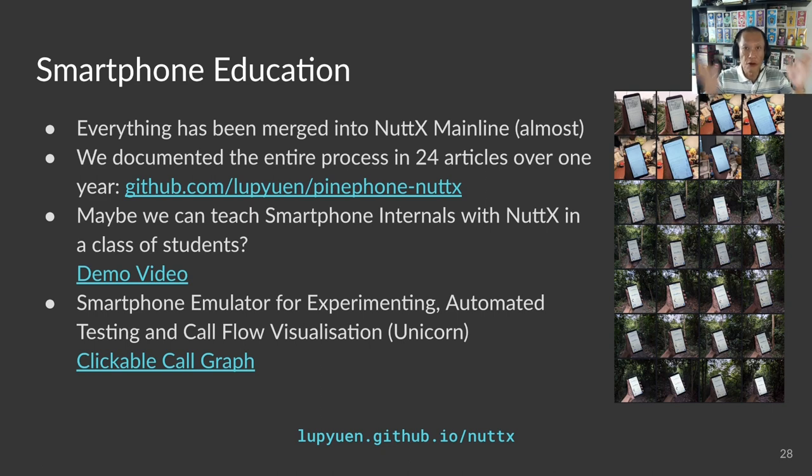Imagine a classroom of students learning about smartphone internals by booting NuttX on a phone. Are we ready to teach NuttX in schools? The code we have seen today is already available in the NuttX mainline repository — open source, free to access on GitHub — contributed by the fantastic NuttX community. To teach NuttX in a classroom we need textbooks. We have a huge stack of 24 articles written over the past year, covering all the topics discussed today: touchscreen, smartphone apps, Zig programming, LTE modem, sensors, USB, and even a step-by-step guide for submitting a pull request for NuttX.